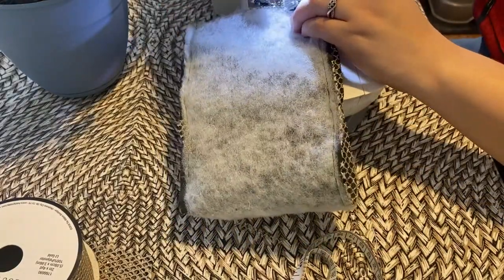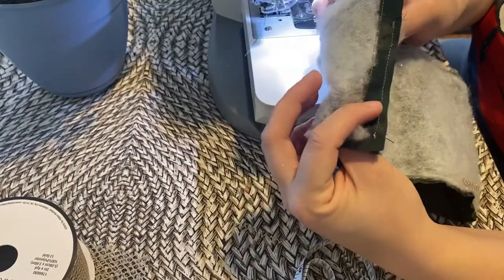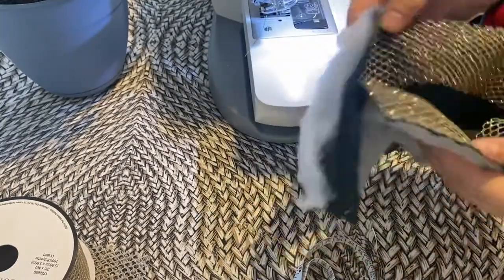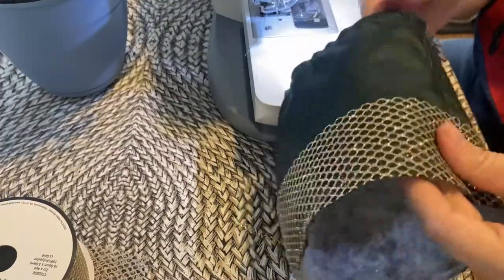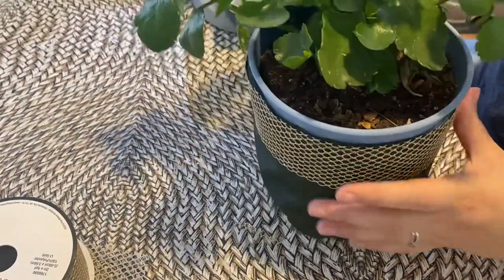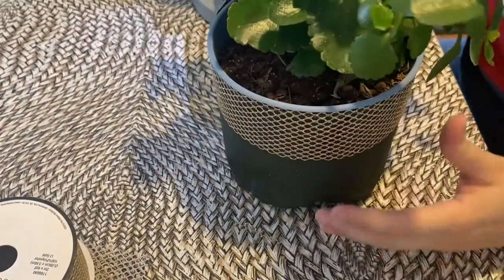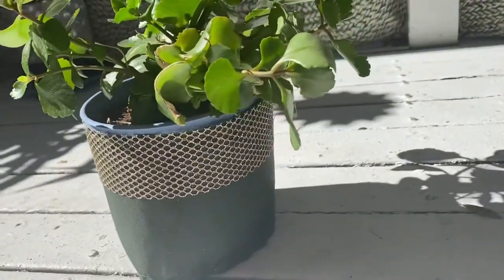This is how I closed the entire cozy. Then you just flip it inside out, place it down, and plop that plant right in. And now you have your plant pot cozy. Enjoy!